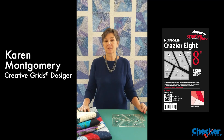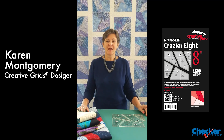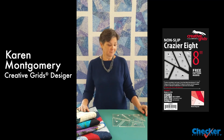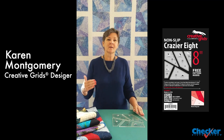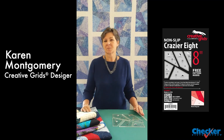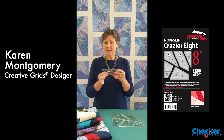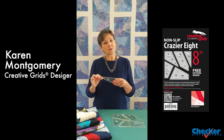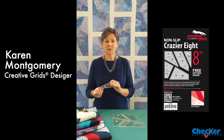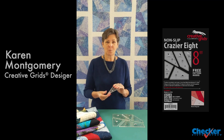Hi, I'm Karen Montgomery, designer of the Scrap Crazy Templates for Creative Grids. Are you ready to get a little crazier? The original 6 and 8 inch made wonderful quilts. This new set makes even more. They have the exact same non-slip grip as all of the Creative Grid rulers. All your corners are clipped and it's a perfect way to use up your scraps. Let me show you how they work.